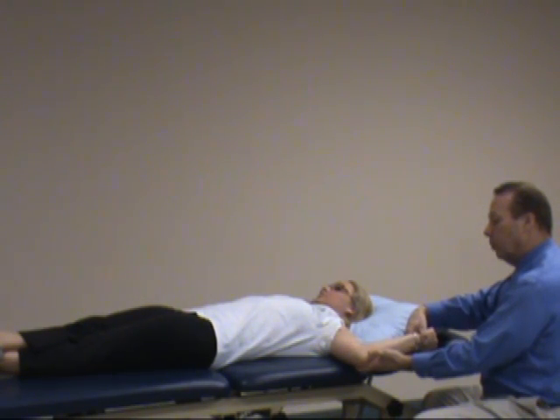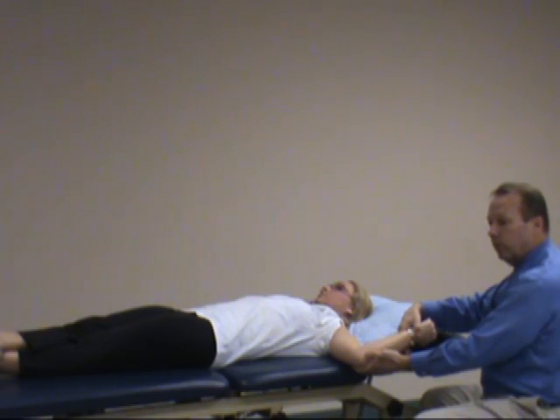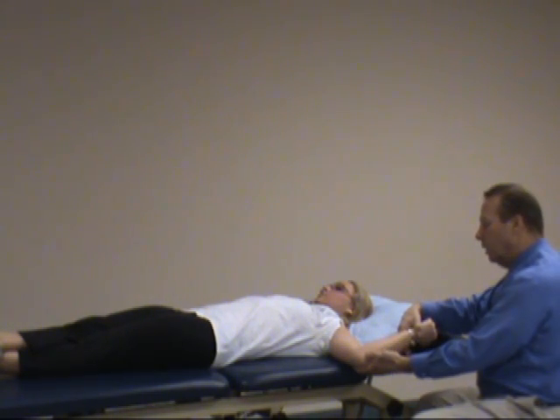Don't let me bend — so with resisted elbow flexion, if it's a positive test, the symptoms will increase: meaning increased pain, increased apprehension, and a possible clicking sensation, with resisted contraction of the long head of the biceps and a tear of the labrum.